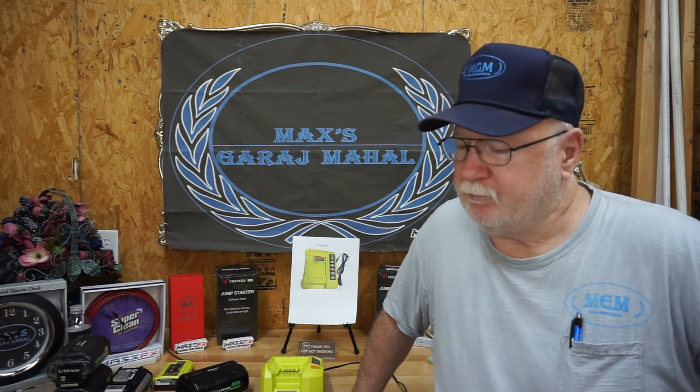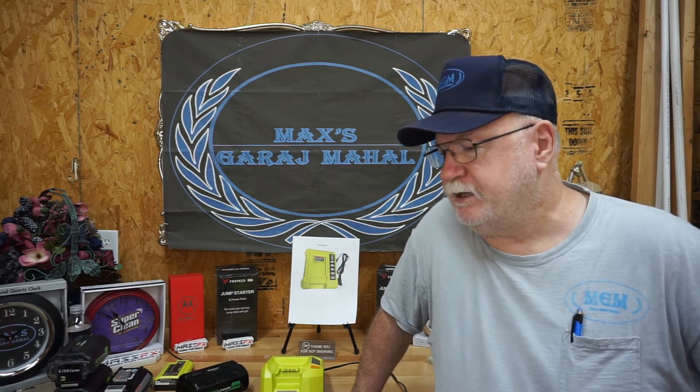As we always say here at Max's Garage Mahal, we appreciate you stopping by. If you can give us a like, that would be great. And if you haven't already, please subscribe and share. Y'all come back and see us now, you hear?